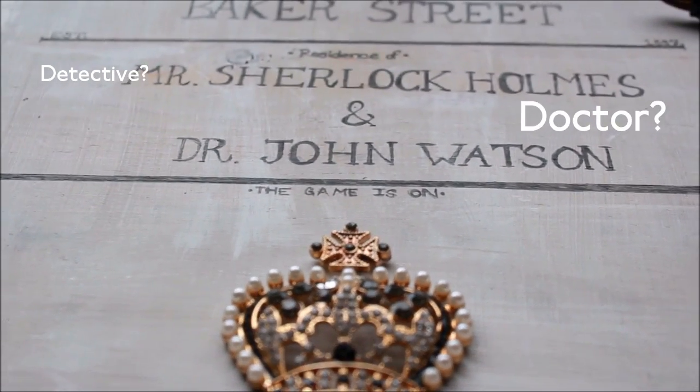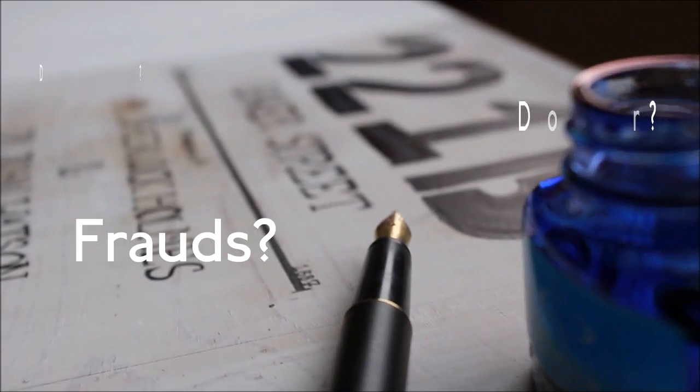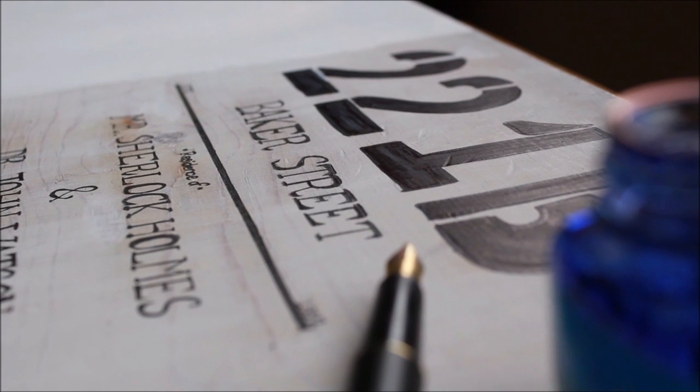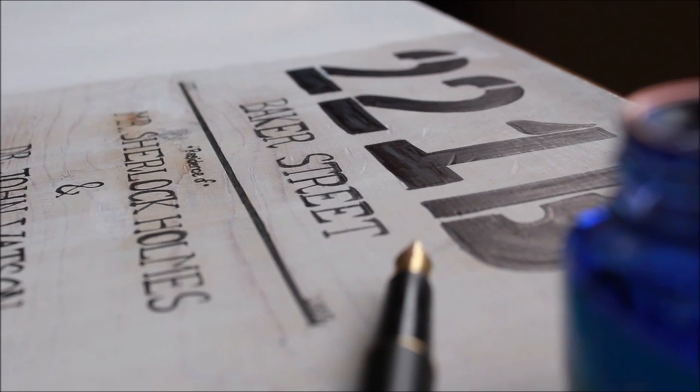For our first DIY, we're going to create this quaint 221B Baker Street sign because Sherlock is kind of obsessed with revealing where he lives.